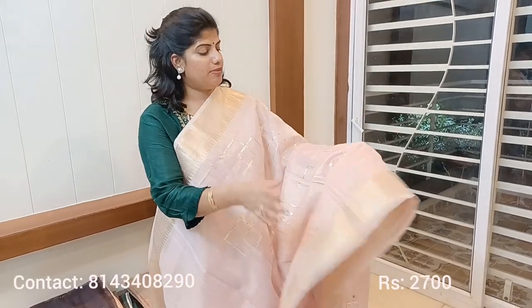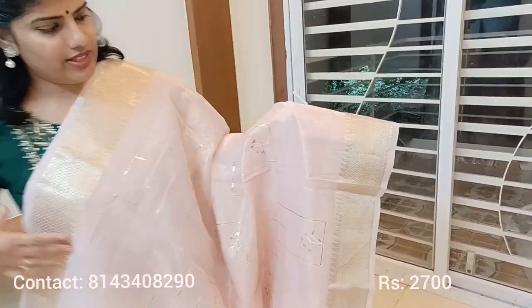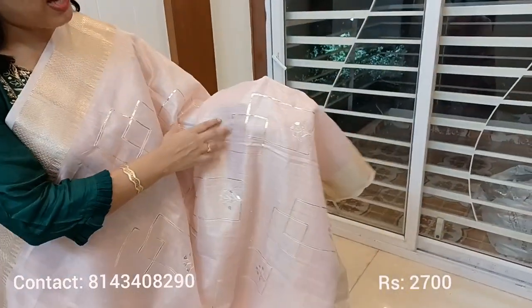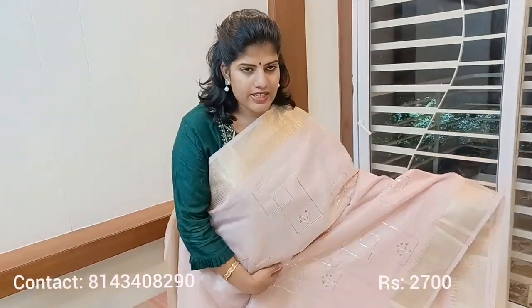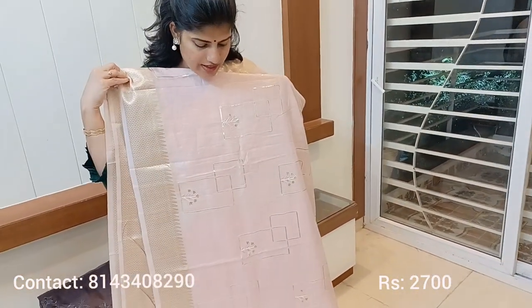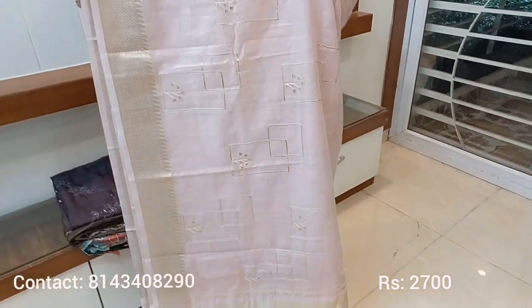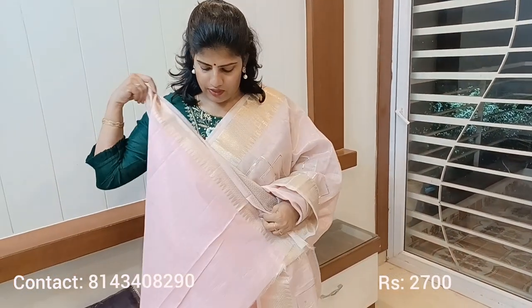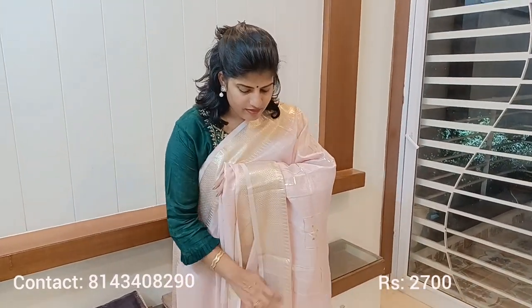This is a beautiful Kanchi kora saree with a two-sided medium-size border and a gold shade — a bright matte gold finish. The saree has a badal work pattern throughout. This particular saree was restocked by popular request from many customers. The pallu portion is highlighted, and the blouse comes with a border.